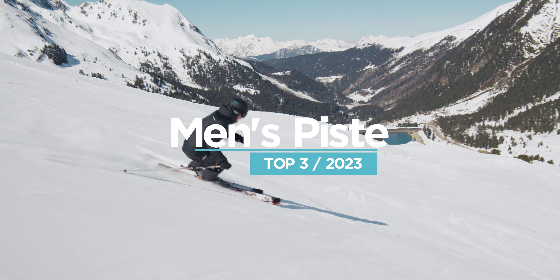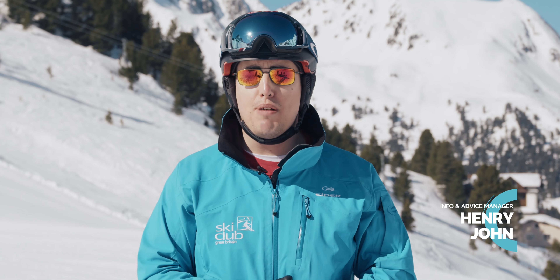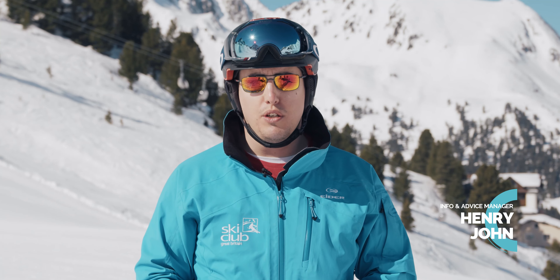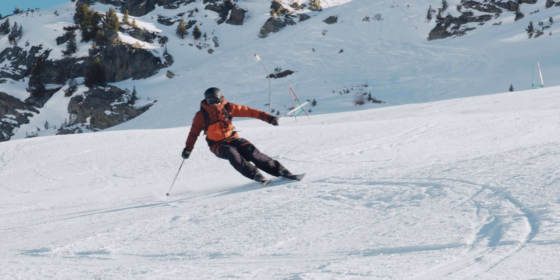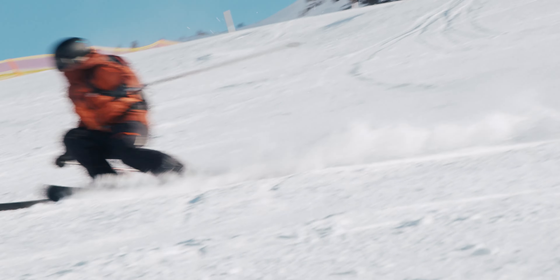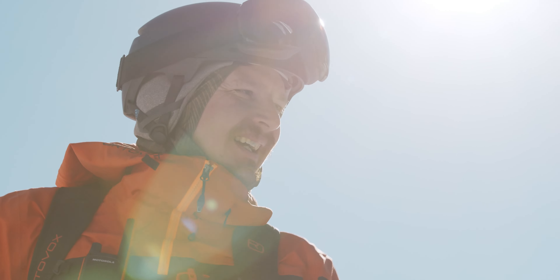We're here with Snow Sports Industries of Great Britain and this is the Ski Club of Great Britain ski tests for 2022. If you're in the market for piste skis you've clicked on the right video. We're going to review three of our absolute highlights for next season, so if you want to skip ahead please do, but first we're going to run through some really basic industry trends of everything that's been happening in the last couple of years.